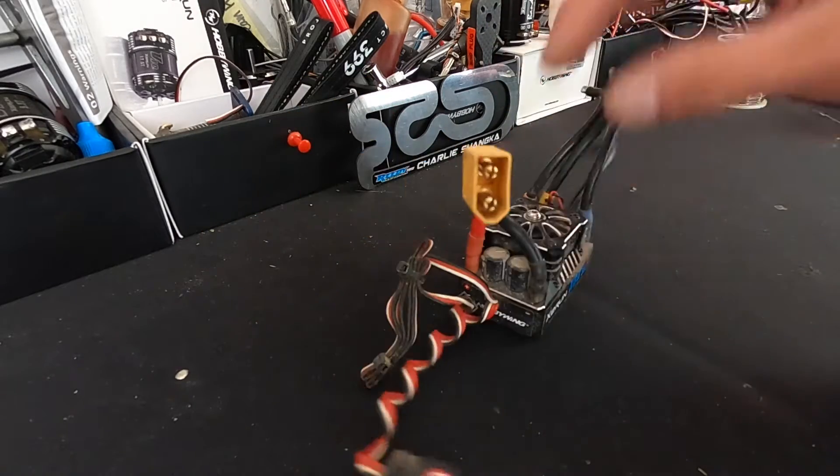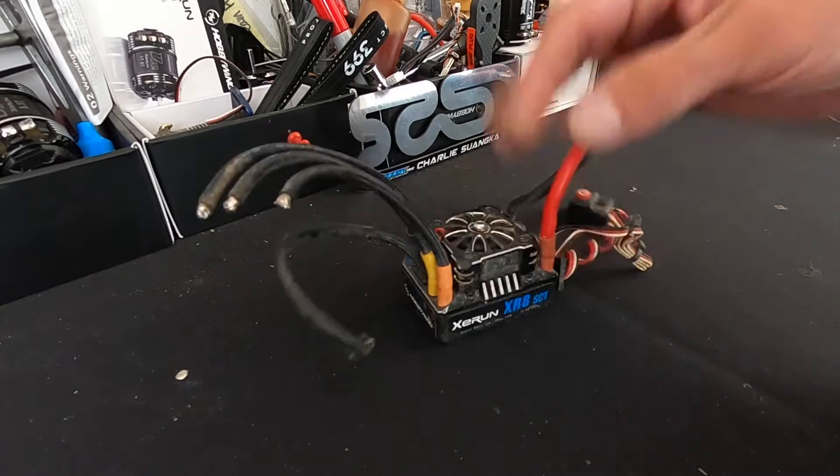What is up my nerds — it's time to do some soldering. You like soldering. I like soldering. Let's solder together.